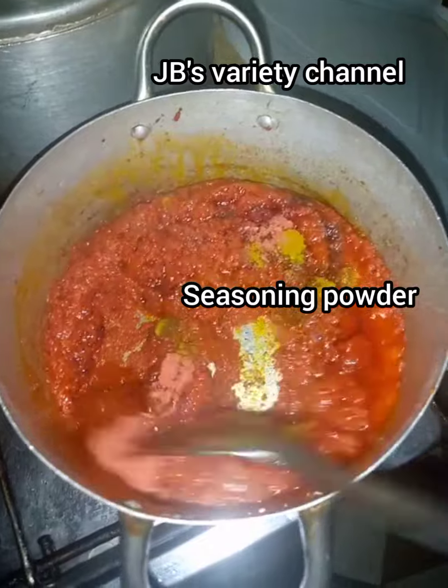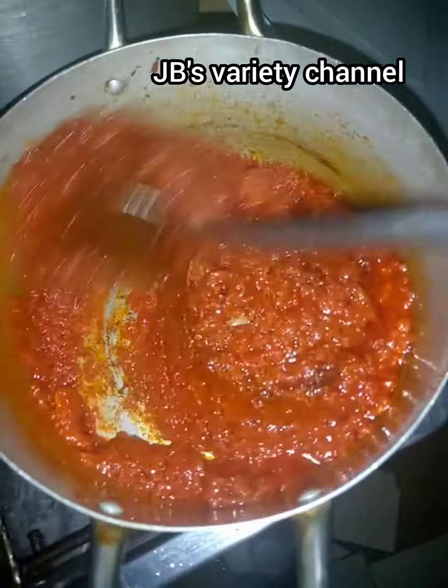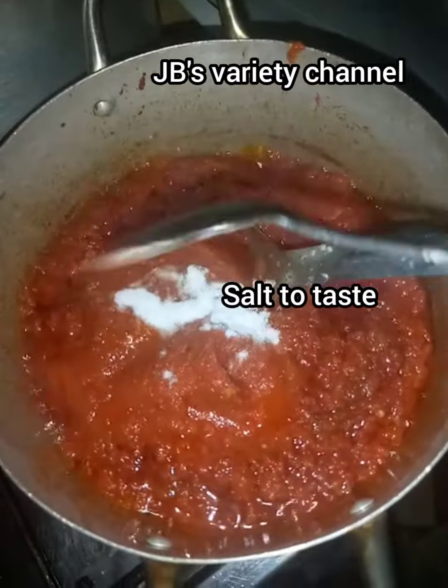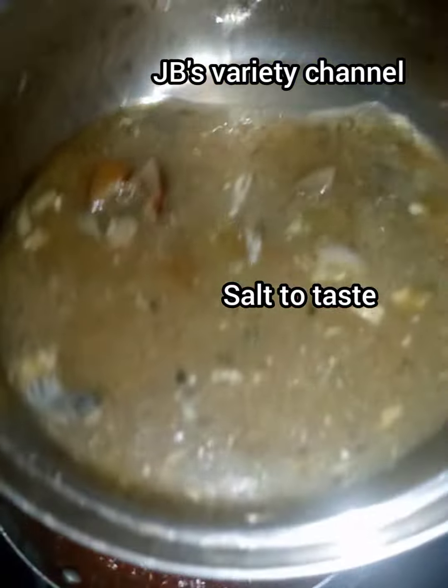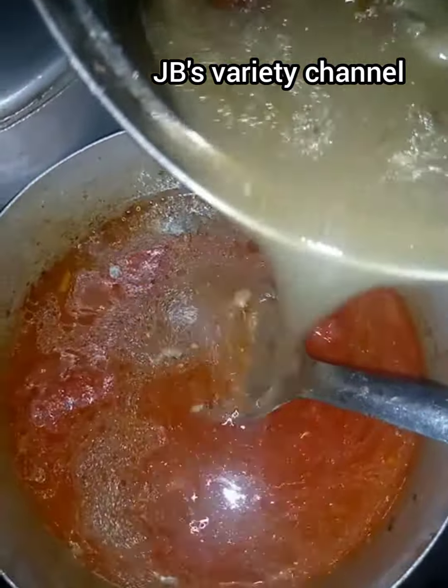Stir and let it fry for some time. The next thing I'll do is add my salt — 1 teaspoon of salt — then I add my meat. You can use fish or chicken, or whatever you can afford.